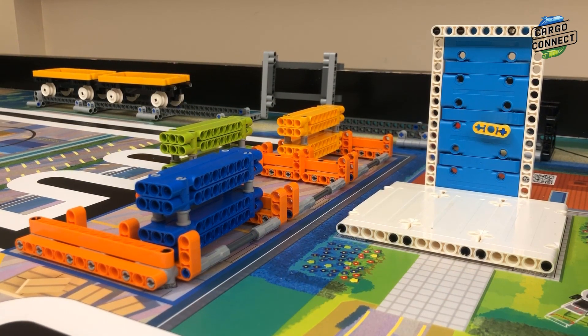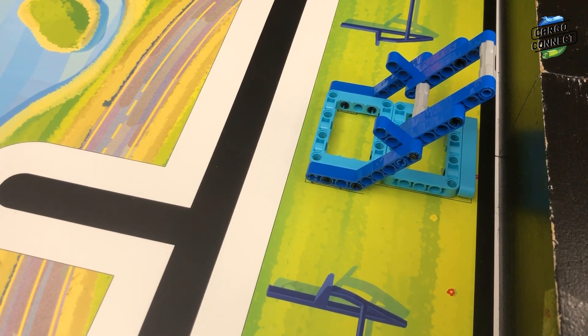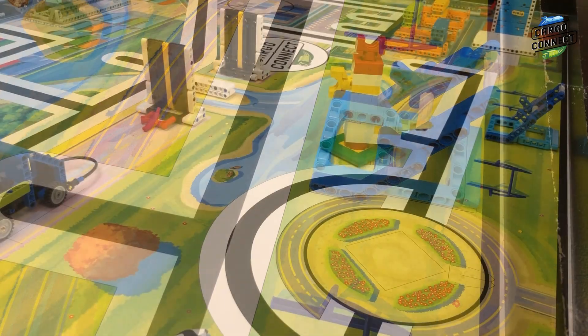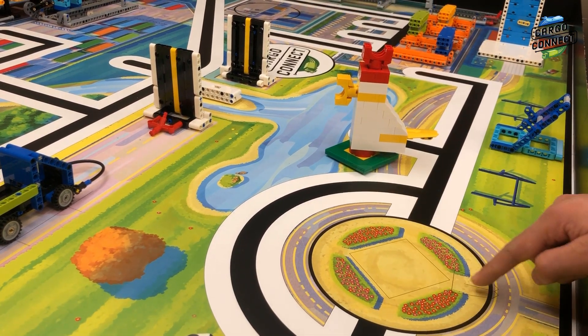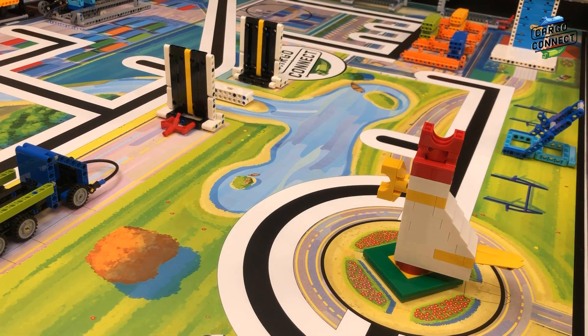The setup for M11 home delivery is just to have the package starting in home. Similarly, for M12 large delivery, make sure that the turbine blade starts in home. As part of M12, the chicken statue should be placed according to the markings with its tail facing south as mentioned previously.